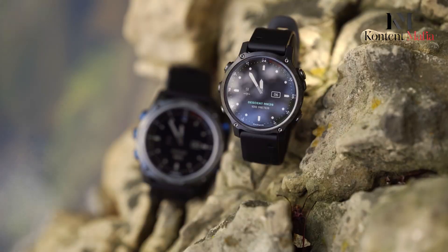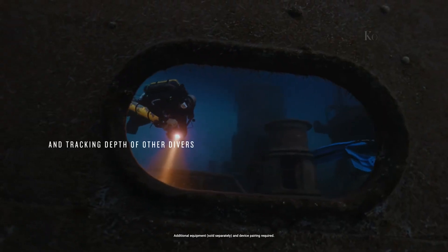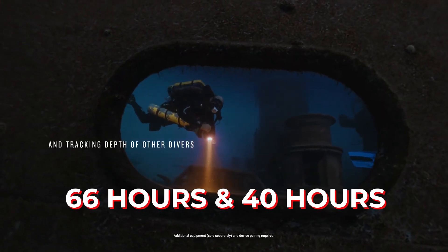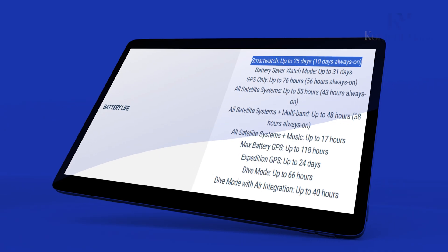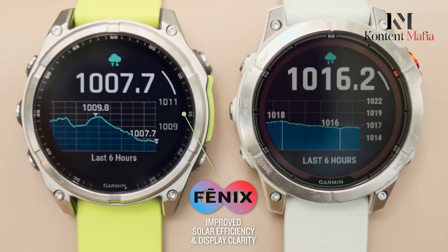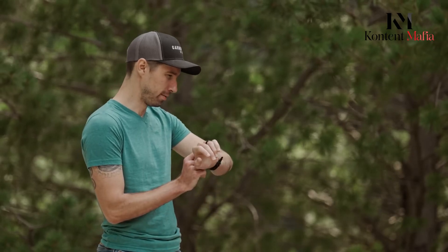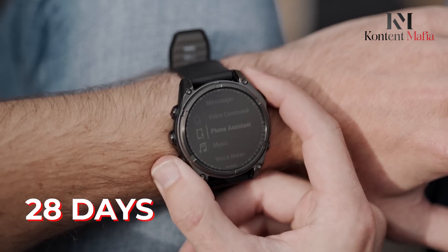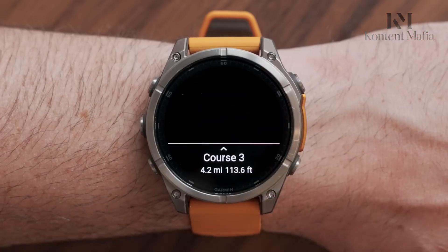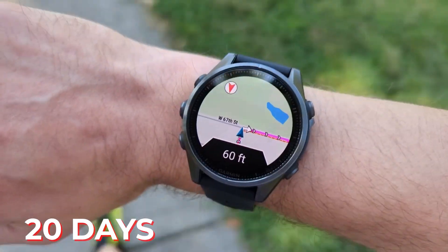The Descent MK3i offers slightly superior battery life in dive mode, lasting up to 66 hours, and 40 hours with air integration. In smartwatch mode, it provides up to 25 days of battery backup. The Fenix 8's battery life varies by model, with the solar-powered version reaching up to 28 days in smartwatch mode. Both watches feature Expedition GPS modes lasting over 20 days in battery saver options.